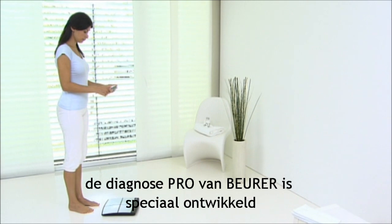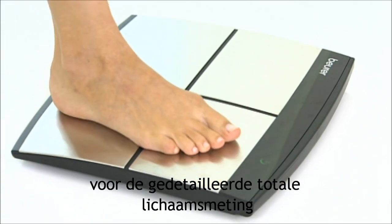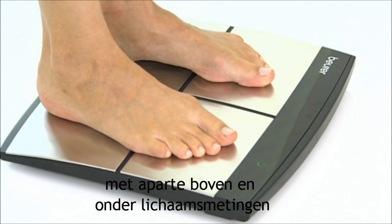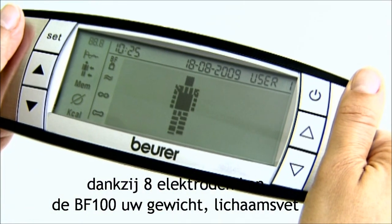The Beura Diagnostic Pro has been developed especially for a comprehensive body data reading with separate upper and lower body measurements. Thanks to its eight electrodes, the Beura VF100 can detect your weight and your body fat.